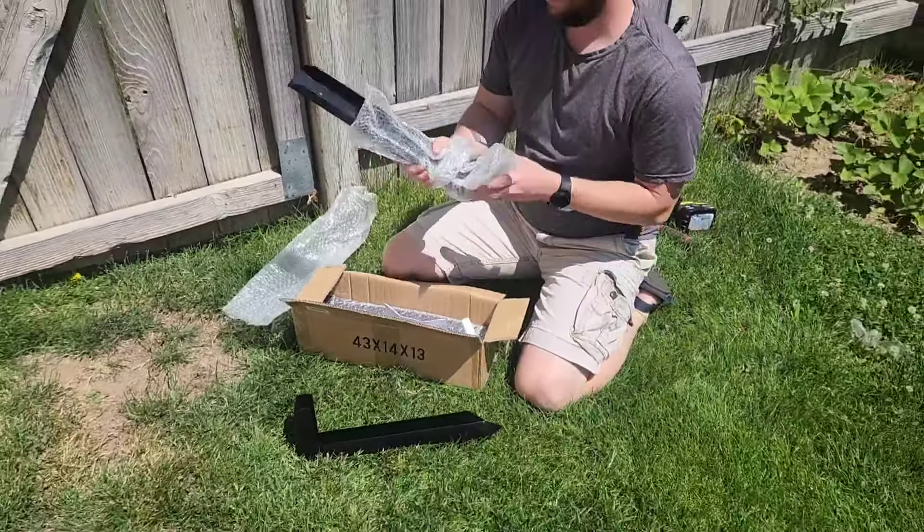So we're gonna go ahead and get started installing this and see how well it does. As you can see, I got the two pieces — one with the point and one that's flat — put together. It just took three of these little screws with three little nuts on the back, and you use the allen wrench and the wrench to hold that on the back. So that was really easy to put together.